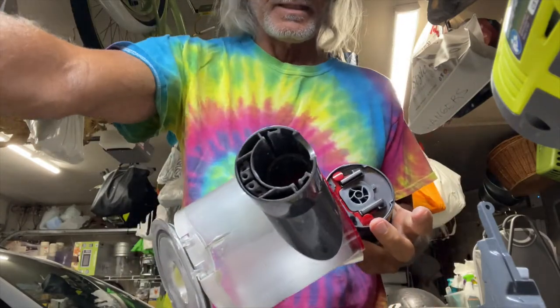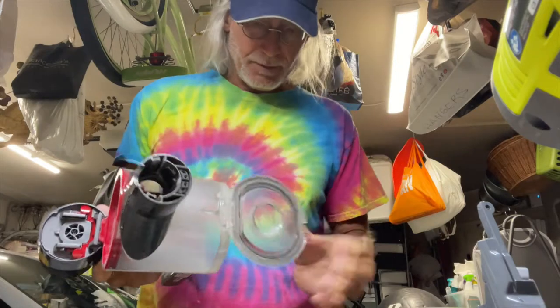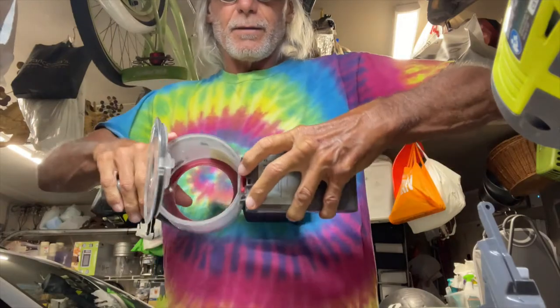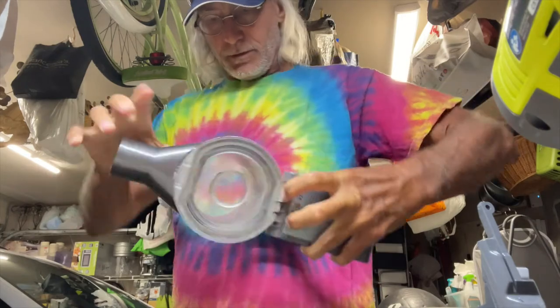Alright, let's set that to the side. Now let's get this thing off of here. To do that I'm going to push this in and then this should just come right off.